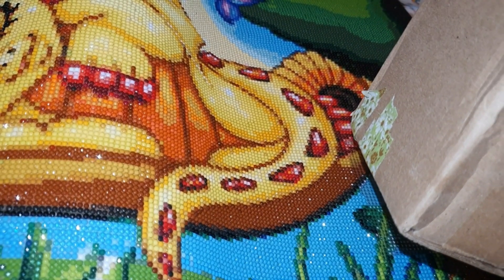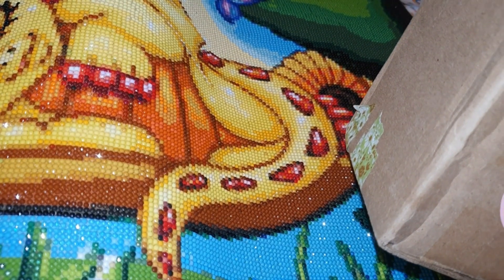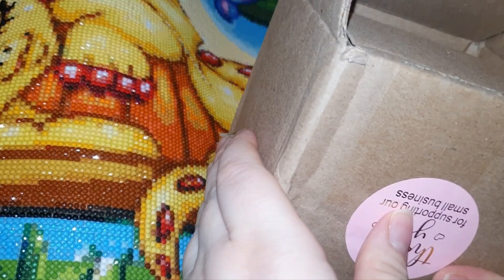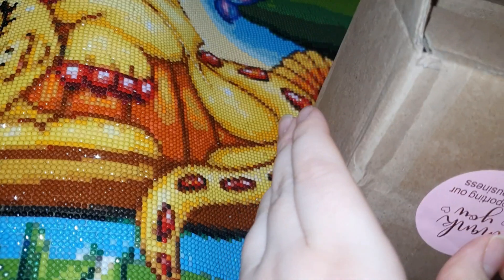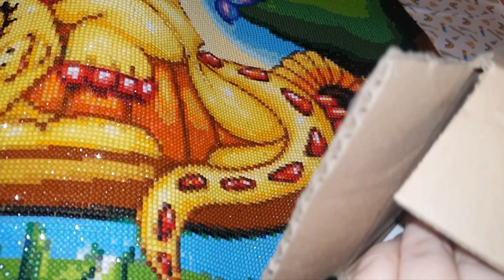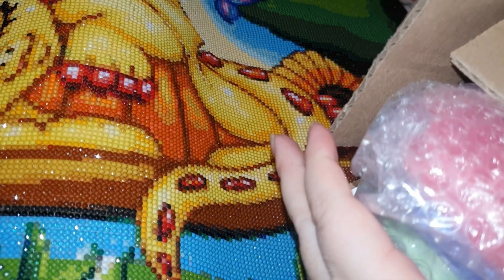Hey everyone, welcome to my channel. My name is Emma Casey and today I'm super excited because I've got an unboxing for Bella Arct Nicole. I have four trays in here and these trays are from the Emma Casey collection. Thank you so much Nicole for sending these to me, I really appreciate it.